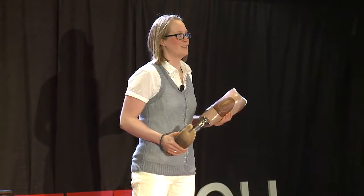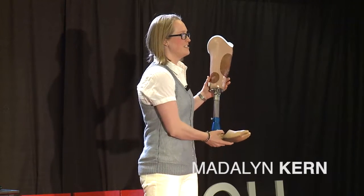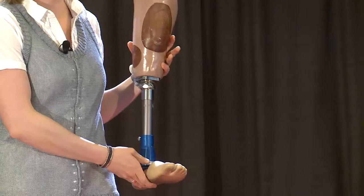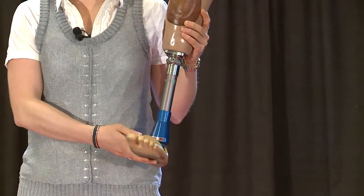Good evening. Right now, I'm going to give you a brief tutorial on lower limb prosthetic devices. This is a lower limb prosthetic device, and it's the most common type of device given to someone who's had an amputation below their knee.